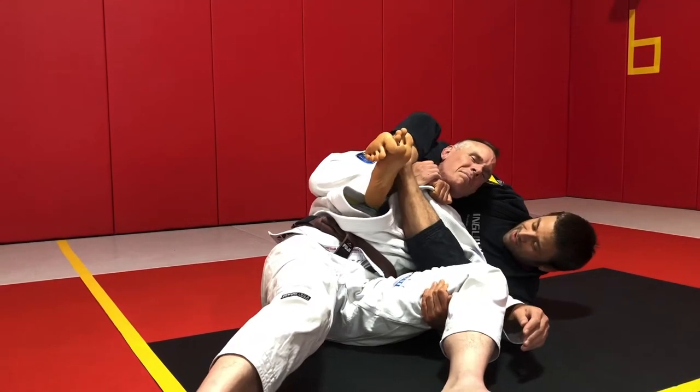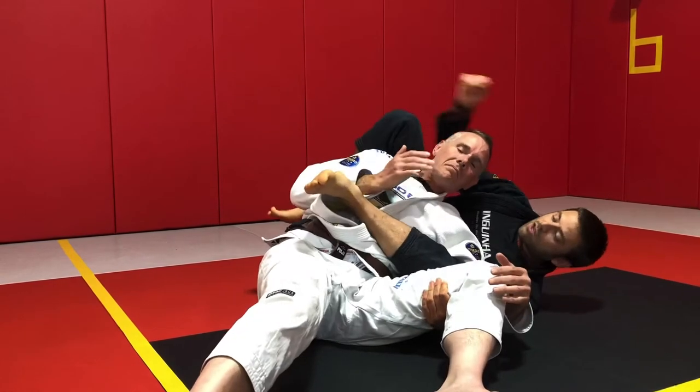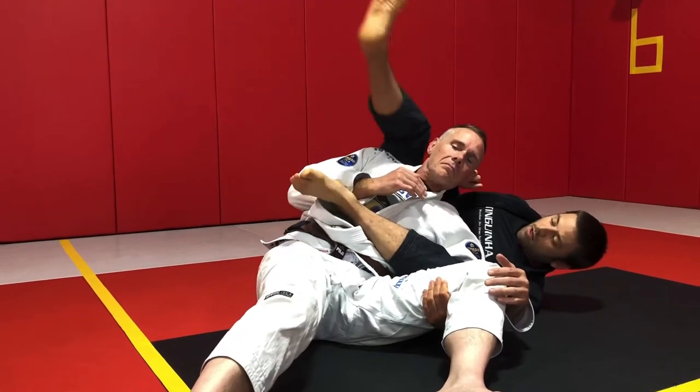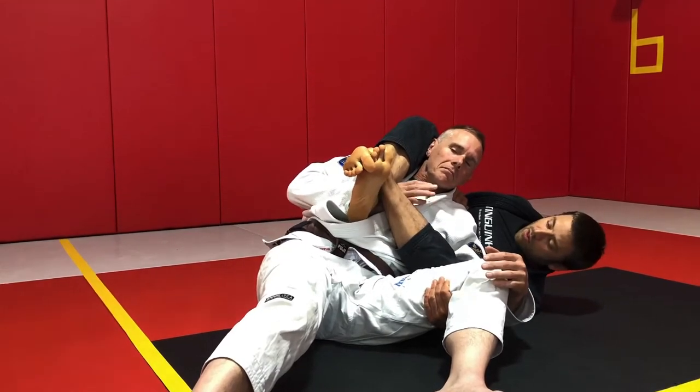Now to finish, I bite my heels down really hard and extend my partner away. In this variation, all I'm doing is closing my feet on my partner's wrist, which essentially just robs that hand of all of its strength.